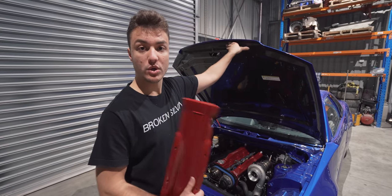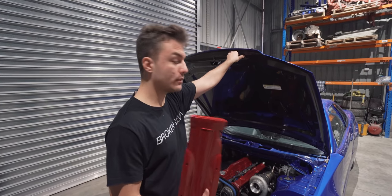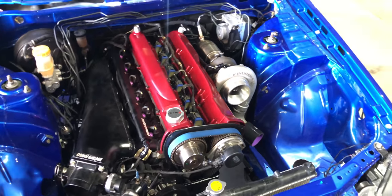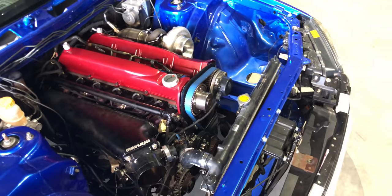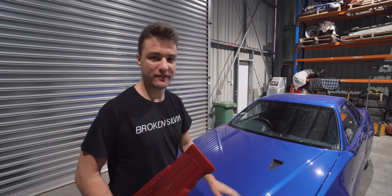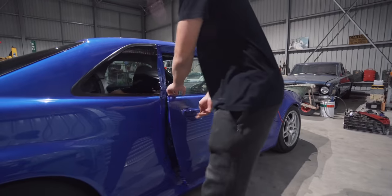I'm more than happy to sand them back and redo the correct color if you don't like them. Another update: we've pulled all the intercooler pipes off and we're going to get them bead-rolled. And one more update — the cylinder head is going to have to come off for a reason we'll get to in a future episode. There's a little bit of a hiccup there.